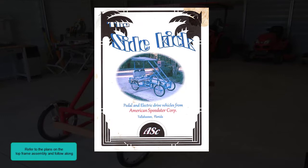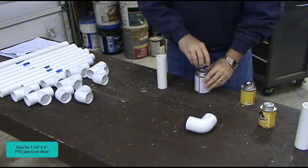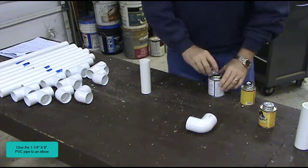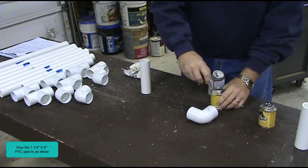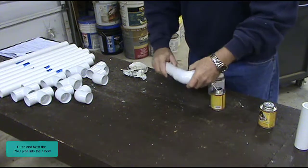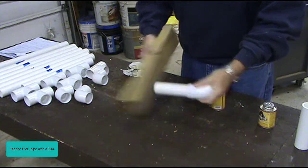Refer to the plans on the top frame assembly and follow along. Glue the 1¼ inch by 6 inch PVC pipe to an elbow. Push and twist the PVC pipe into the elbow. Tap the PVC pipe with a 2 by 4.